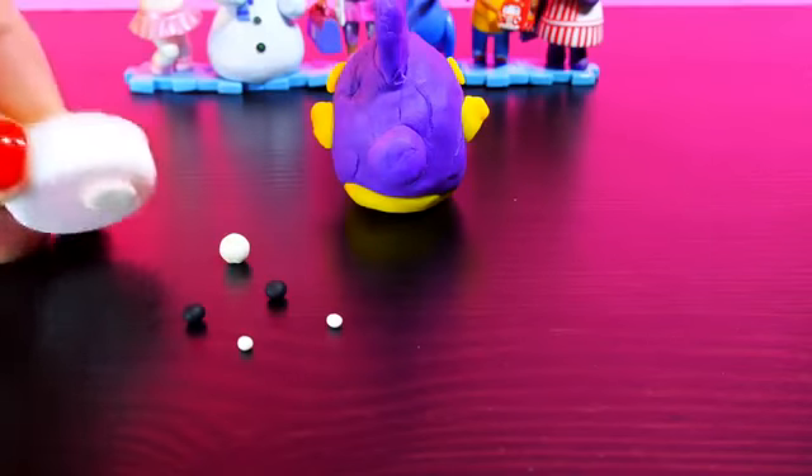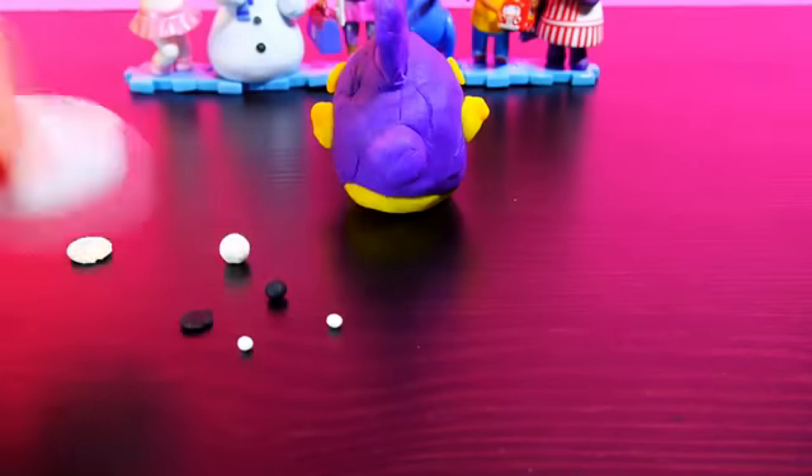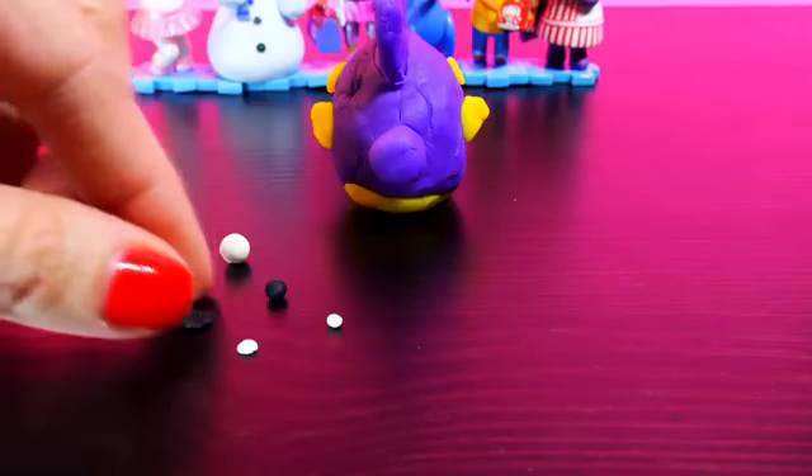The last thing that you need to do is make his eyes, and this is the trickiest part because the pieces of Play-Doh are so tiny.